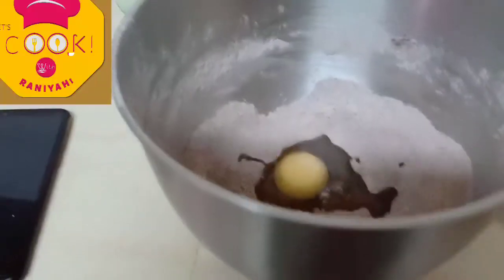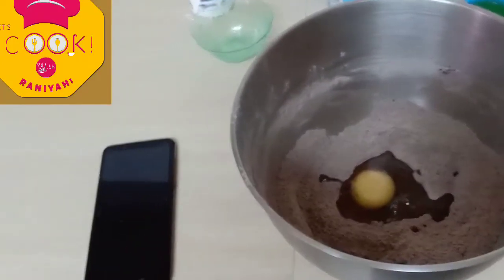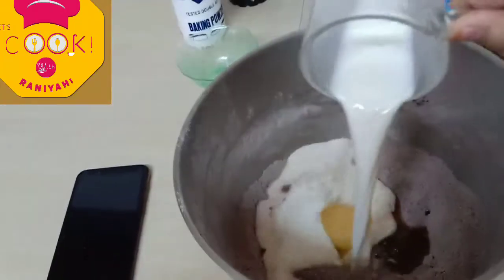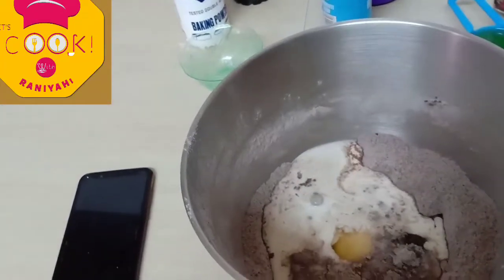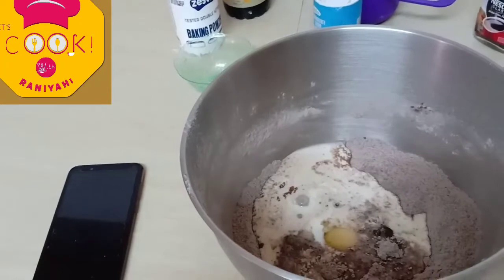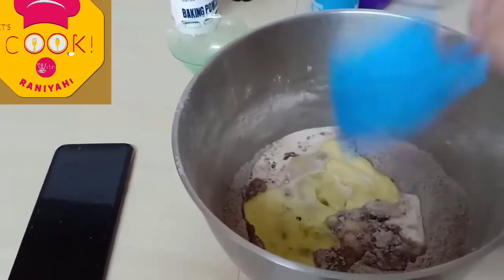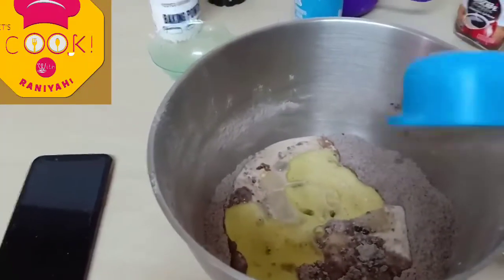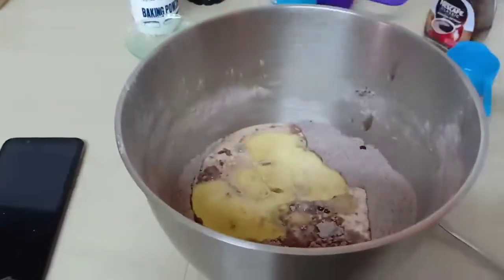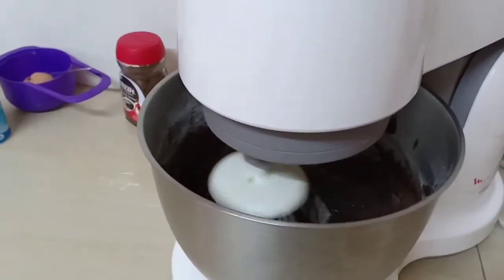The next step, I'm putting my egg and mixing it with the dry ingredients. Then I'm putting the milk, and then the oil. Mix everything together — you can use a whisk if you don't have a mixer, but I have a mixer so I'm going to use that.